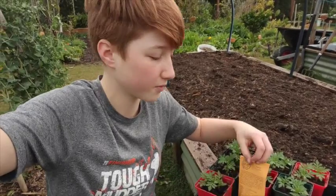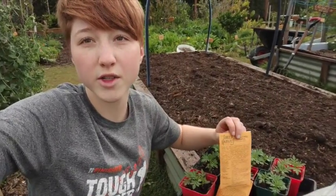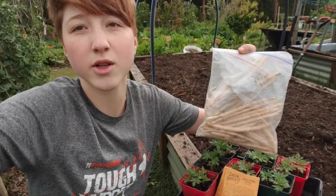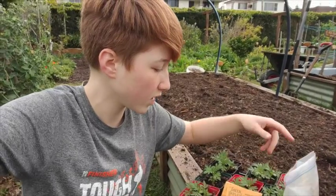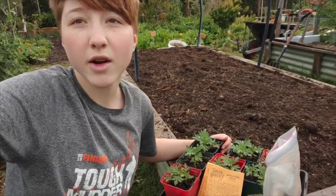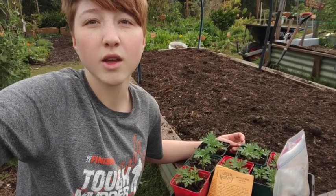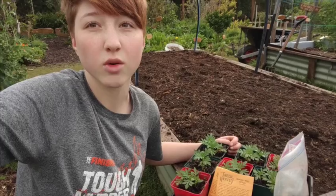I've got some woolly pod vetch — woolly pod vetch is a legume, so it fixes the nitrogen in the soil. I've also got some extra cowpea seeds that I had left over, and I'm going to add some of those — they're a legume as well, so more nitrogen fixation. I've also got some marigold seedlings; marigolds help repel root knot nematodes, so by digging these in afterwards I'm going to help my soil become nematode-repellent, which will help if I plant things like tomatoes or squash in the bed afterwards.